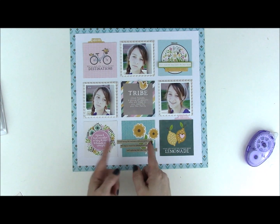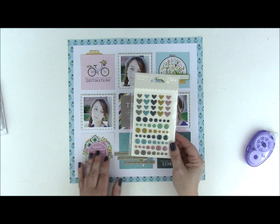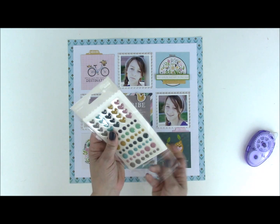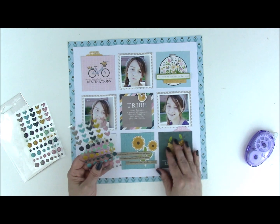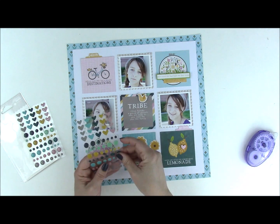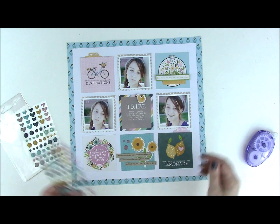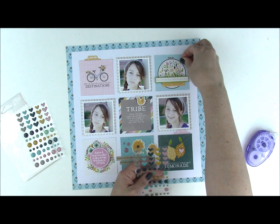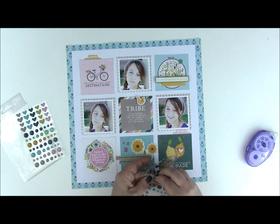Some strips go this way and some go this way. To finish it off, one thing I love about the Spoonful of Soul collection is that you get two sheets of epoxy stickers — hearts and circles. I love creating little grids of epoxy pieces and there's nothing that says they have to be the exact same color. So I'm going to do green up here and pink down below.